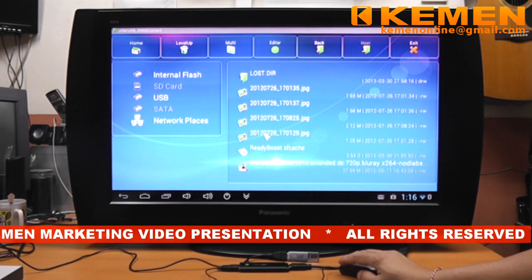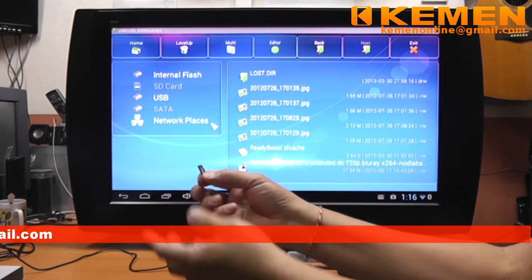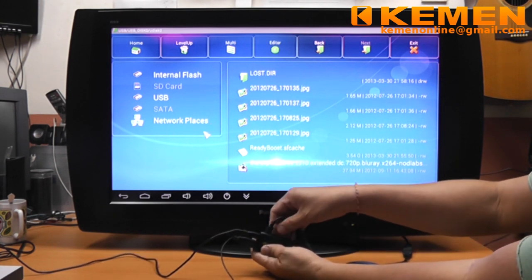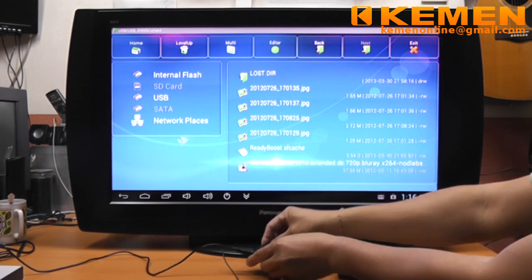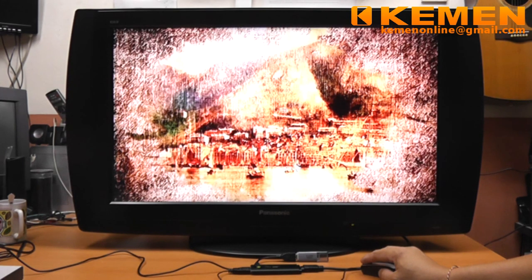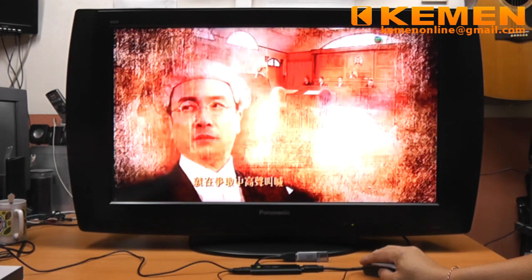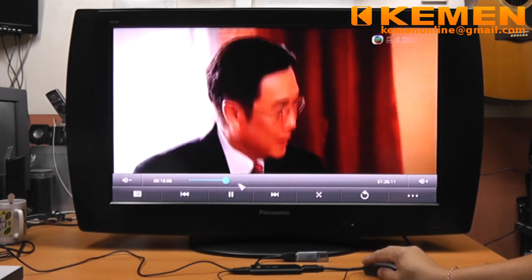Okay, let's try another one. In my hand is a micro SDHC memory card. Insert it into the card slot of the TV stick and make sure it clicks in. You will see the SD card is now selectable. This time, we are going to play an RMVB file.